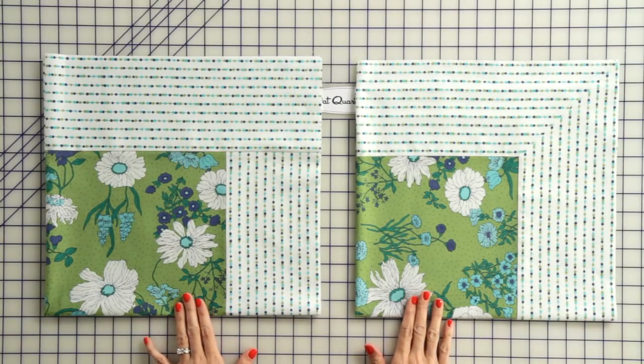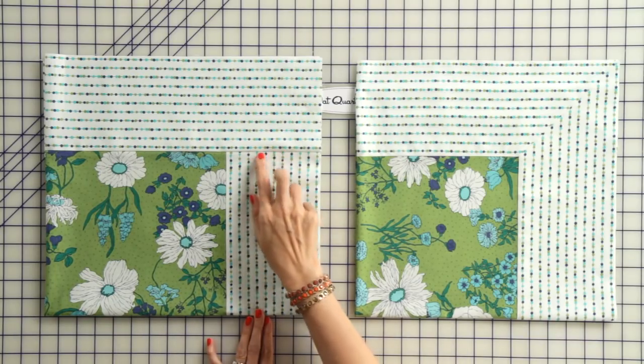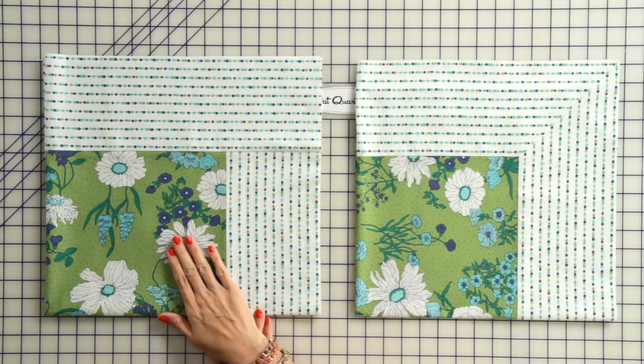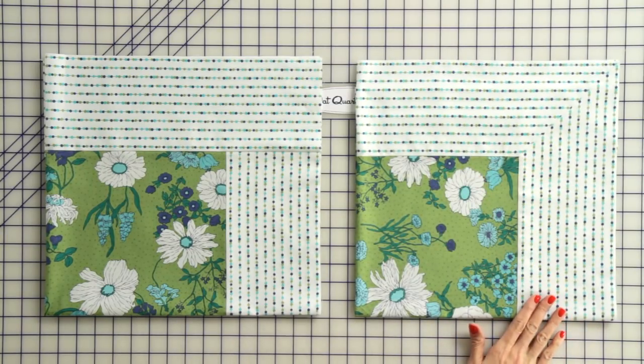We've got two quilts here today to show you the difference, and we've used the same fabrics. On our traditional border, the stripe just starts and stops abruptly and starts again — it doesn't have a continuous feel. But on our mitered border, the stripe runs in a continuous circle, giving a seamless and classic look.